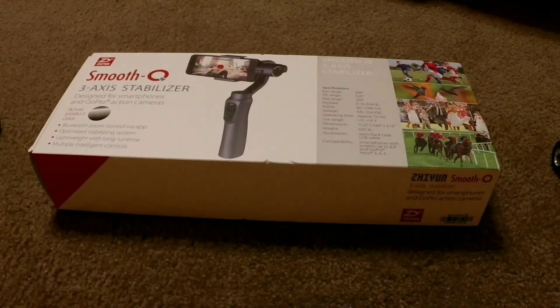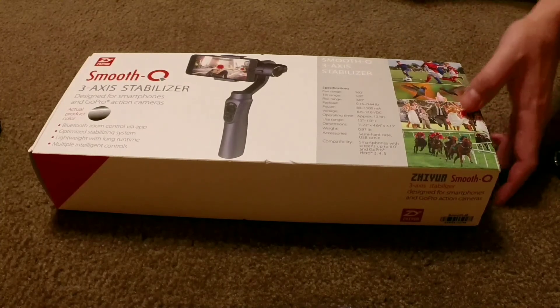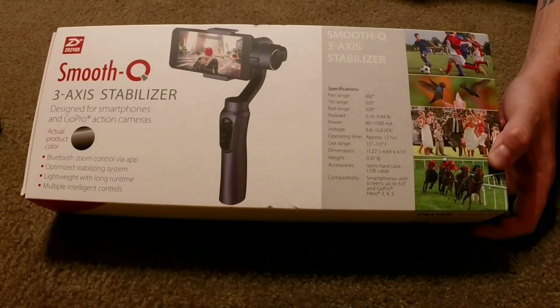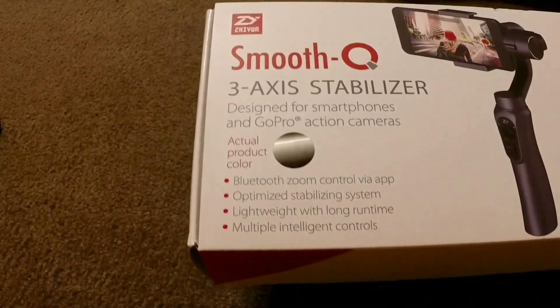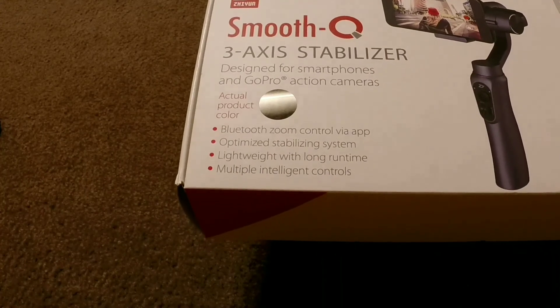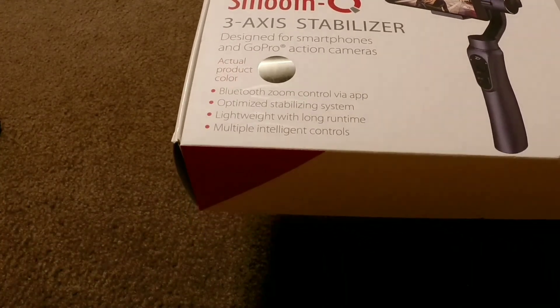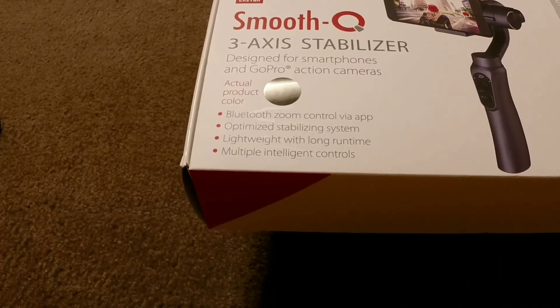Hey YouTube, Mike Simon here with Technology Gadgets and Reviews. Today I picked up the Zhiyun Smooth Q 3-axis stabilizer gimbal. This thing is designed for smartphones up to 6-inch screens and the GoPro Hero 3, 4, and 5. It has Bluetooth zoom control via app, an optimized stabilizing system, and is lightweight with long run times.